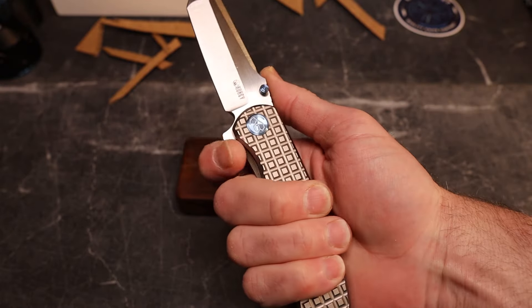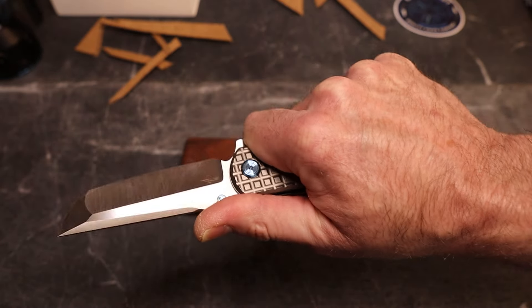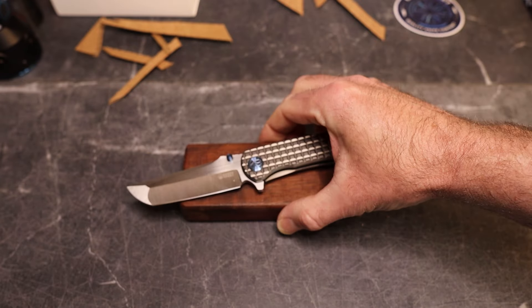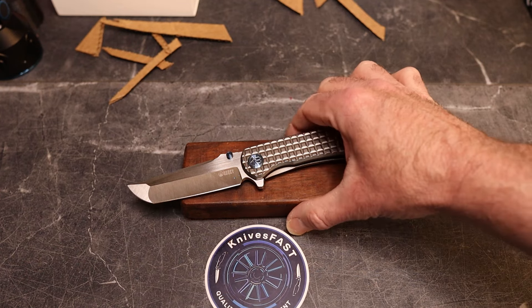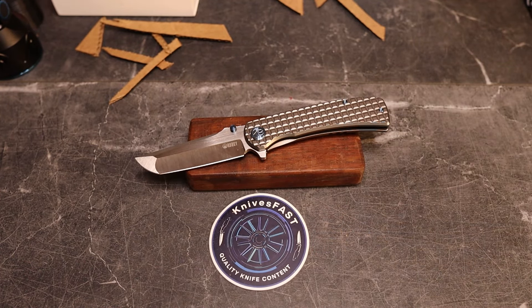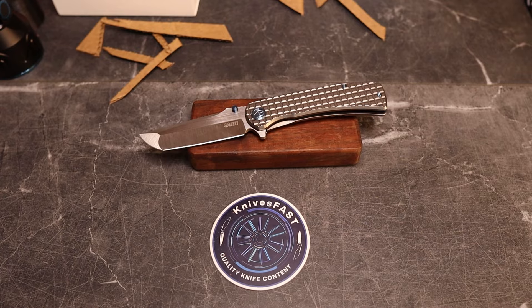I forgot to mention — I often gripe about flipper tabs but I have plenty of room to relax my hand in this grip, and the flipper tab guard is doing exactly what it's supposed to. That is the Kubi Interflow. What do you think of this knife and what Kubi is doing? I think they're killing it — like, comment, subscribe, hit the notification bell, and thanks for watching the Knives Fast channel.